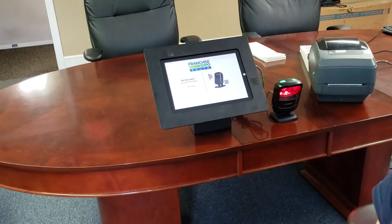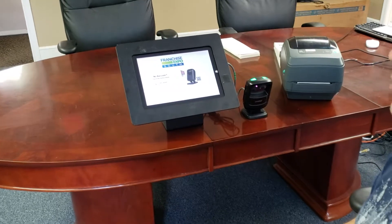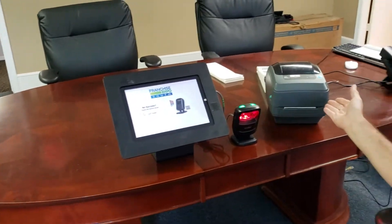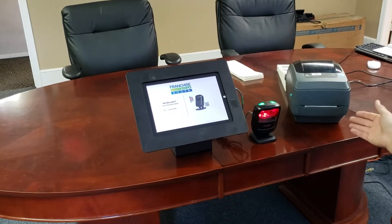This demo is of the self-scan station. We're going to use keyboard entry instead of the scanner, which we used before. We've also changed to a thermal printer. This does not print color on demand, but can use color stock.